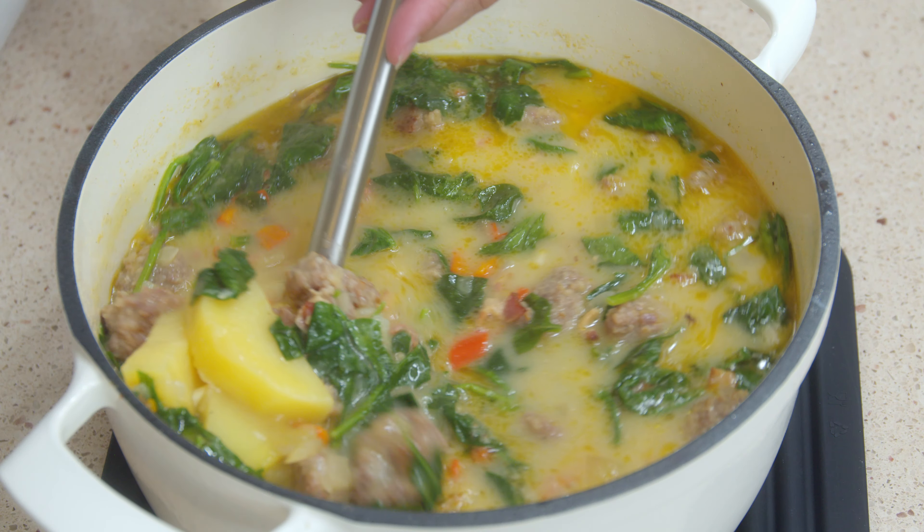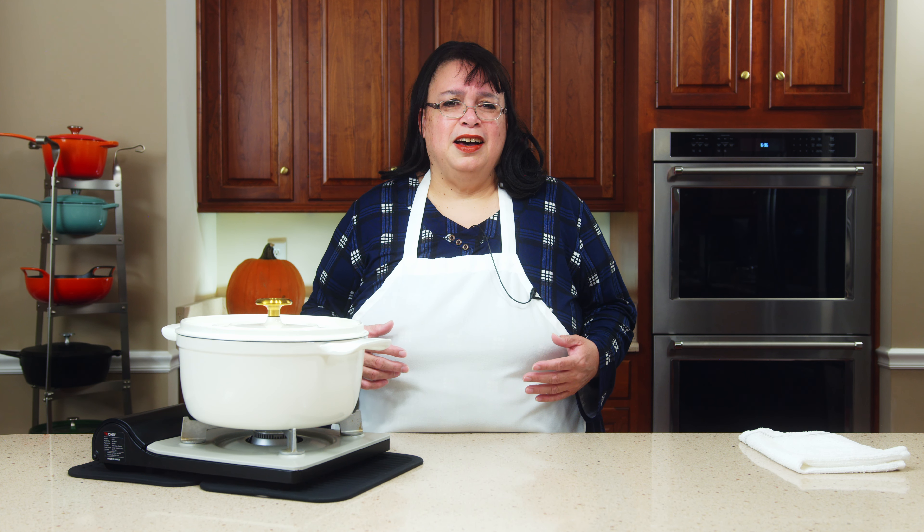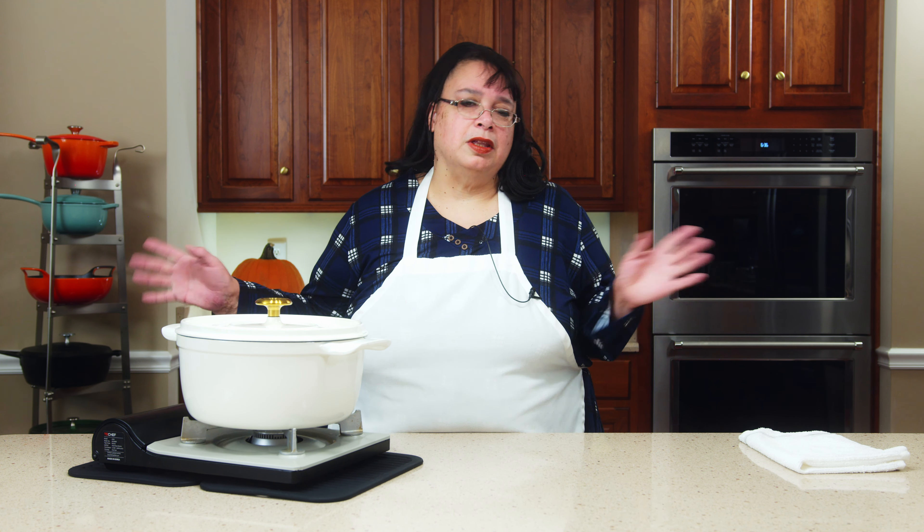Welcome cooks! Today we're going to make Zuppa Toscana. This is a viral soup going around — it's a copycat from Olive Garden. It is a classic Italian soup, but Olive Garden makes it completely different than how it really is. But it tastes delicious and today we're going to make it. Welcome to the Amy Learns to Cook Kitchen.